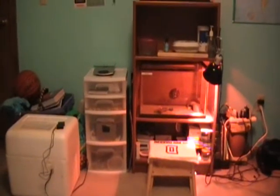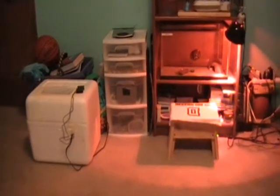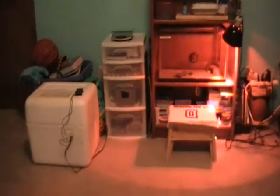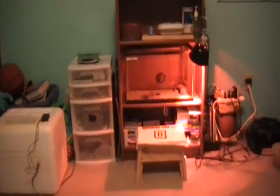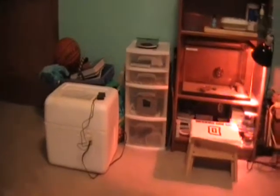Hey YouTube, A-Tones here. As promised within the month of my incubator video, I said I'd have a new herp. It's been a few hours since I've had it — or her, don't know yet — but I decided to go with a baby crested gecko.